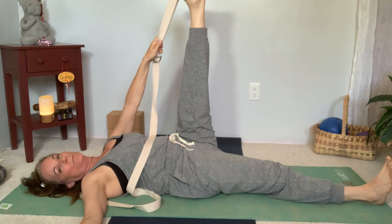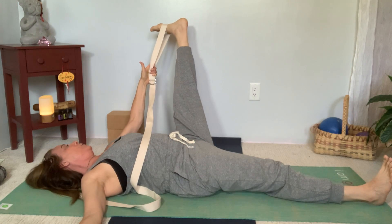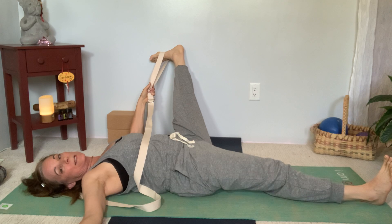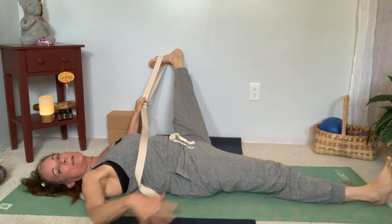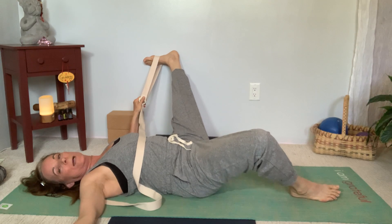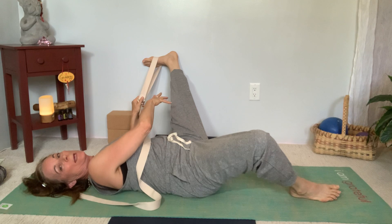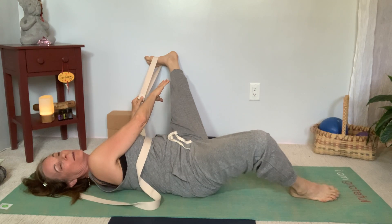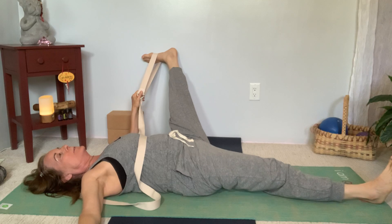Turn your foot a little bit out to the side and start to bring your leg outward. You can let your leg rest against a wall or bend your elbow and let your arm rest on the floor. The other side of the body should be pretty quiet. If you feel like you're falling off the floor, bend the opposite knee and let it come out to the side to counterbalance. Keep the shoulders quiet and the breath easy. Focus on the inner part of the leg — you might notice sensation up into the knee and along the inner calf; that's normal. Then go ahead and lift the leg back up.